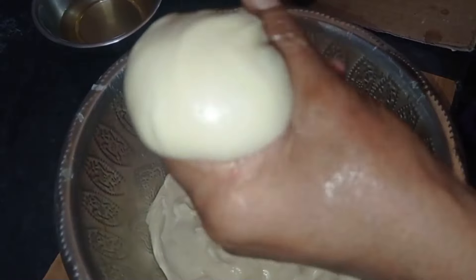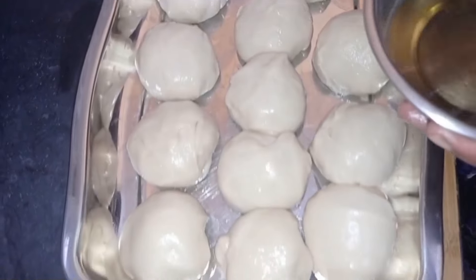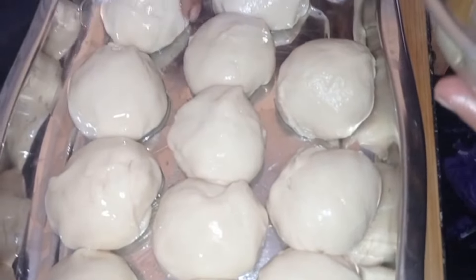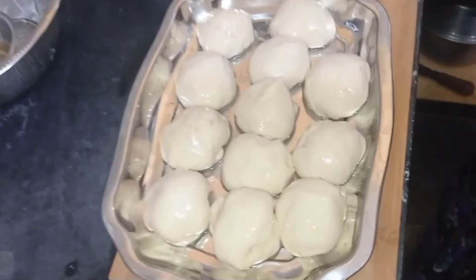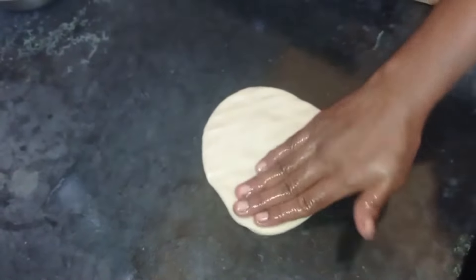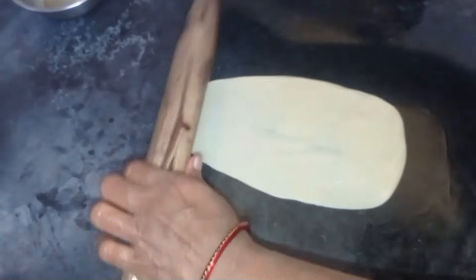We are going to make it one size. Now we have to cut all the pieces. Press the first step. Now we will cut it in the middle.